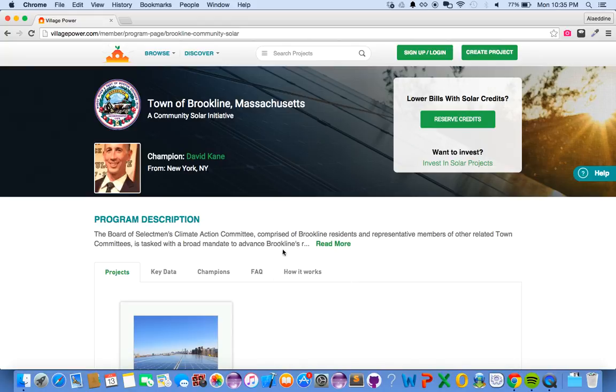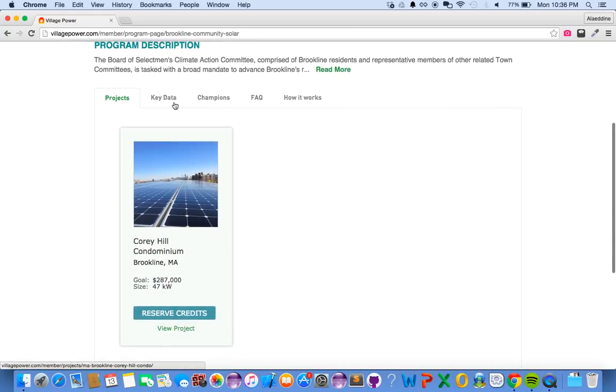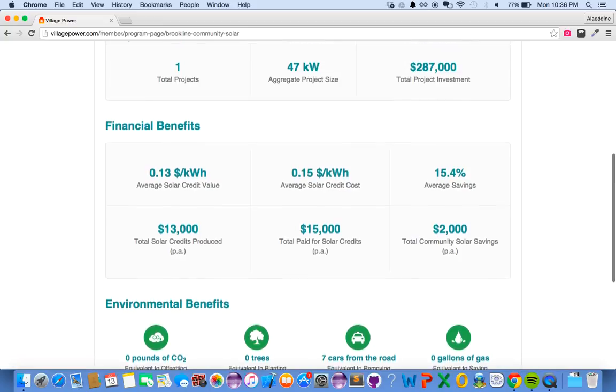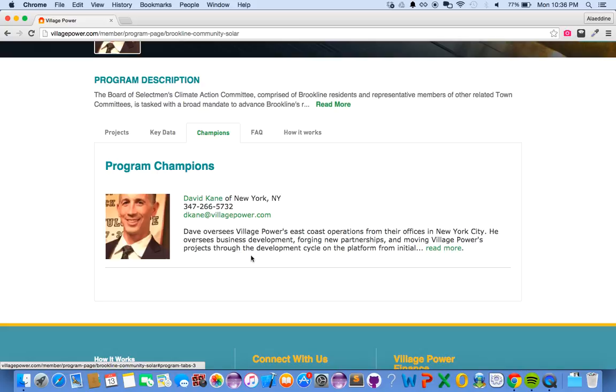This is a fairly informative program page which has the projects associated with this particular program, a Key Data tab which has some key numbers, and the financial and environmental benefits. You can also see the champions behind this program.